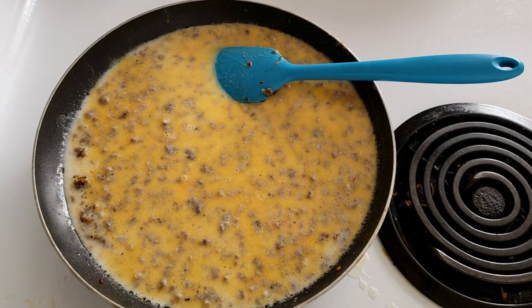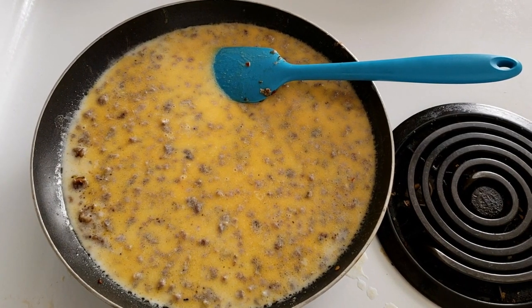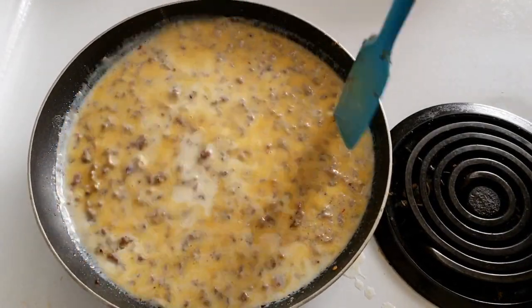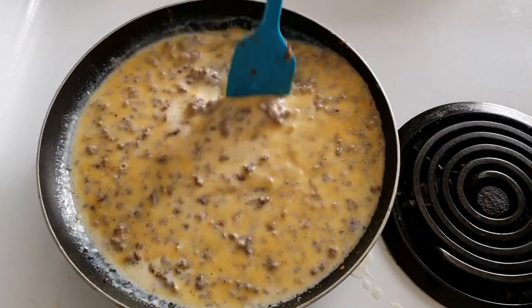Alright guys, now you just want to let your mixture come to a low, simmering boil until it thickens up to the consistency you would like your gravy.